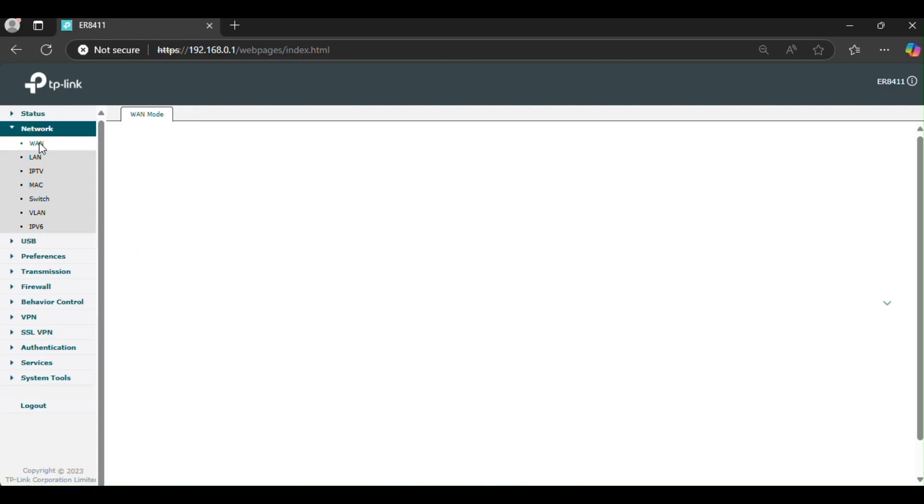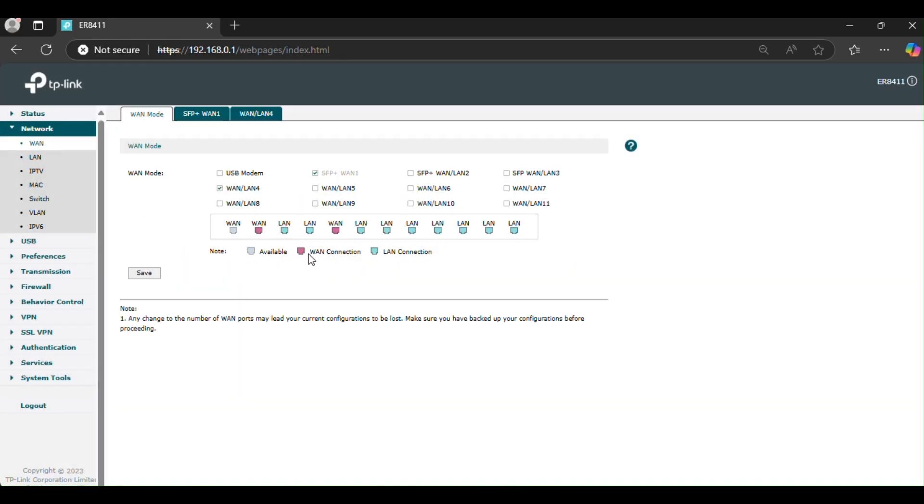You can configure the ER8411 V1 in two primary modes. For standalone mode, navigate to HTTP 192.168.0.1 and log in using the default credentials, usually admin/admin.